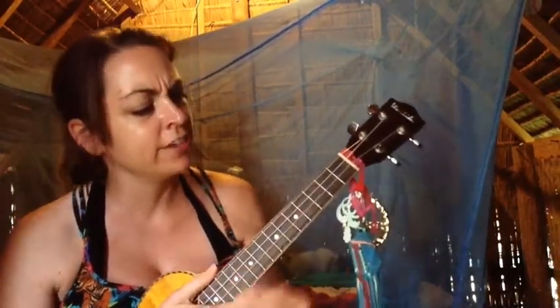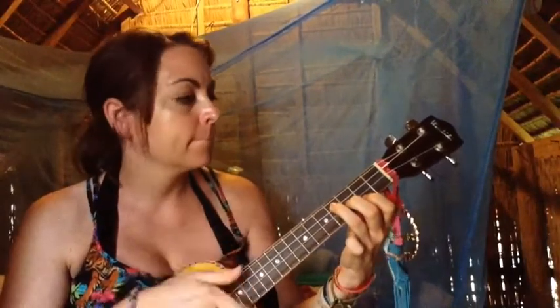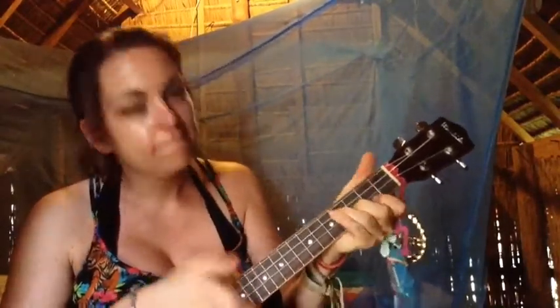And lastly we have B minor 7 — you bar all of the second fret. So those are all the chords for the song. For the verse, you've got E minor for four, D for two, and E minor for two, and you play that pattern twice. Like this — this is with the first easier strum pattern. E minor, D, E minor.